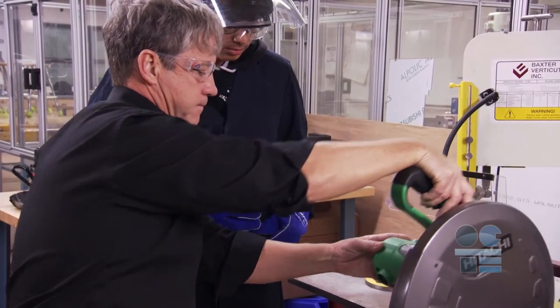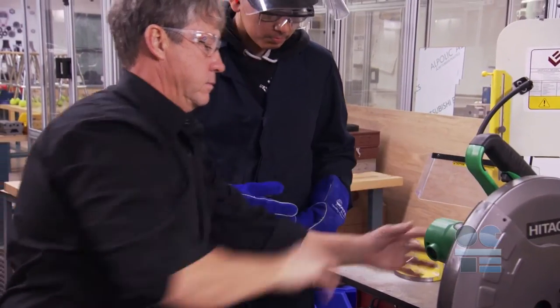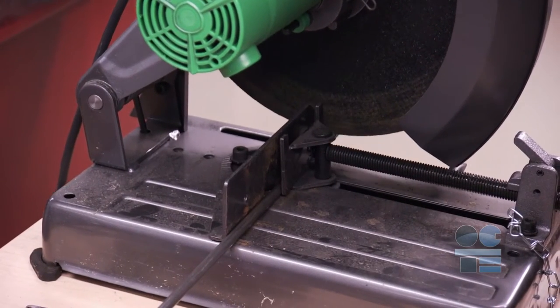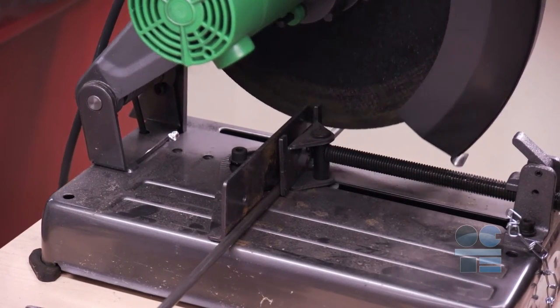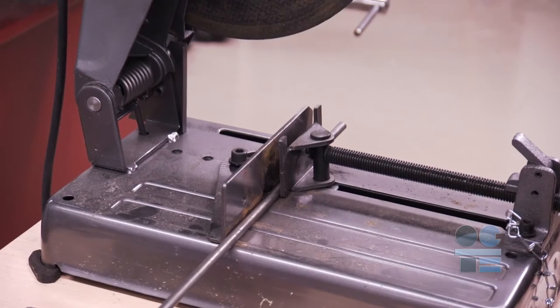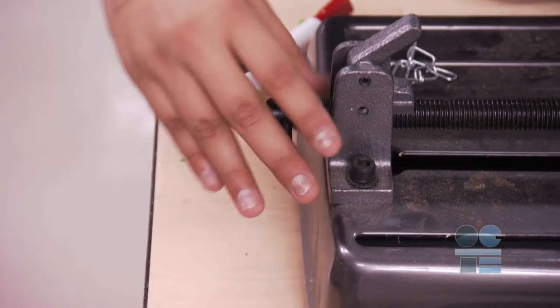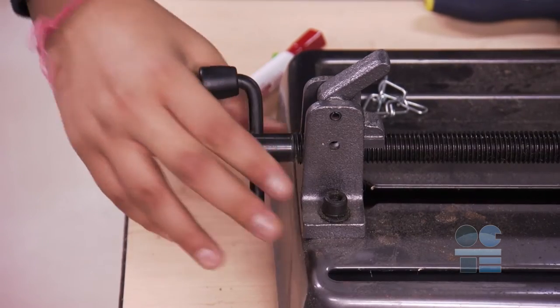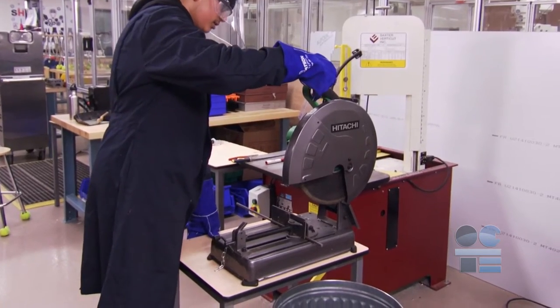We're going to position the workpiece to be cut. Grasp the handle without squeezing the trigger. Then lower the blade and line up the scribed cut line. Observe that the blade guard moves out of the way of the blade. When the workpiece is positioned correctly up against the secure fence and aligning with the mark, tighten the clamp and secure the workpiece. You are now ready to cut.